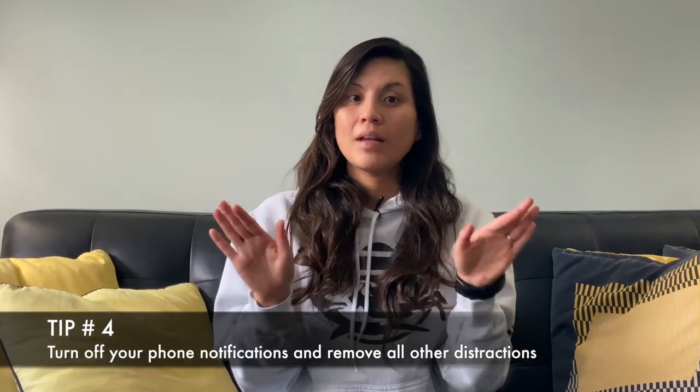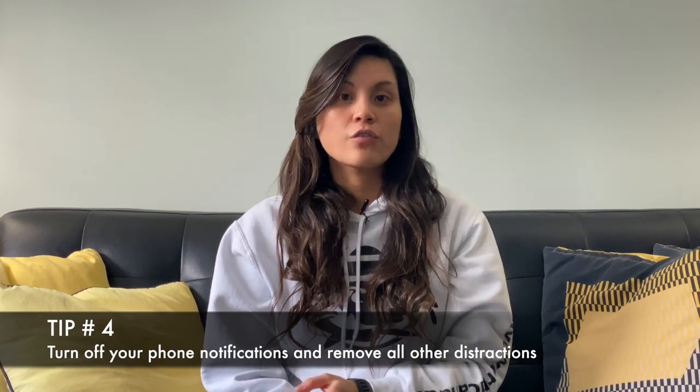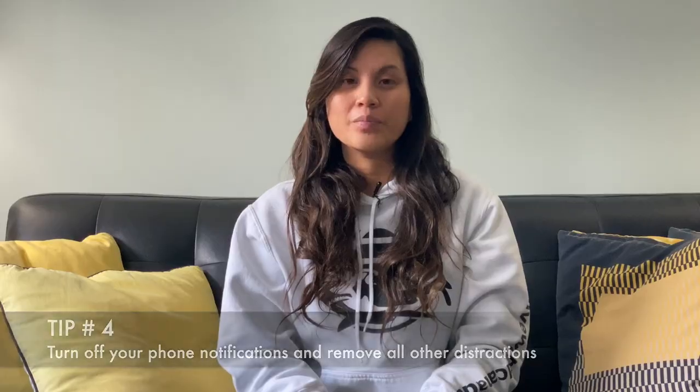Tip number four: eliminate as much distraction as you can. So make sure that your phone is on do not disturb, on silent, or have it in another room.